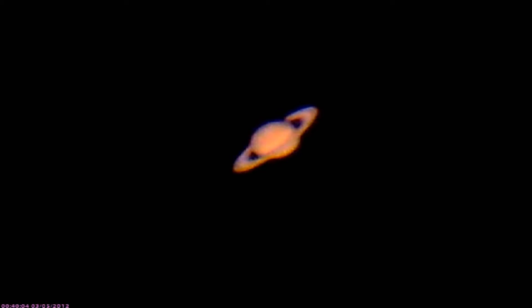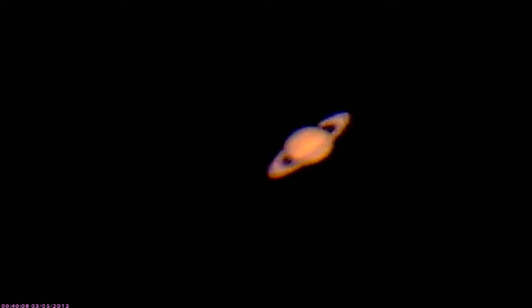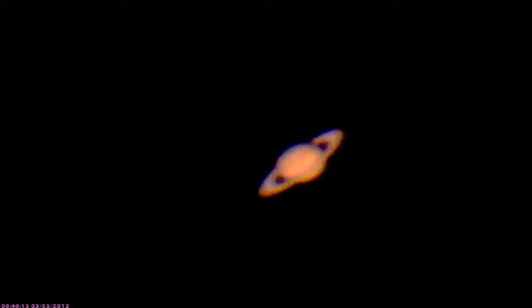Hey guys, we're live on Saturn and it's early Monday morning, about 0039 on the 5th of March. I've been fiddling with this thing for a little bit and I decided I was just going to go live and show you what I got. I have a Barlow in there — a 2.5 Pyramate Barlow on top of a 19 millimeter Teleview Pan Optic lens. Autofocus is off, controls are all manual.